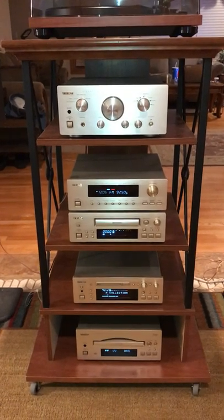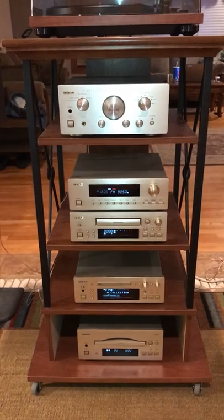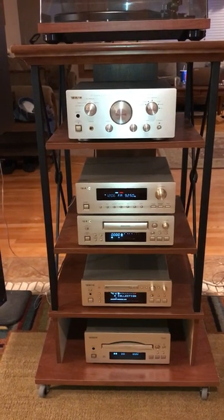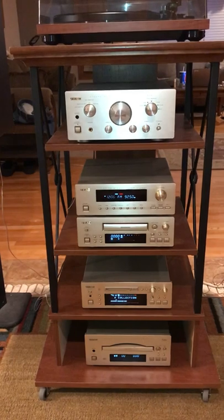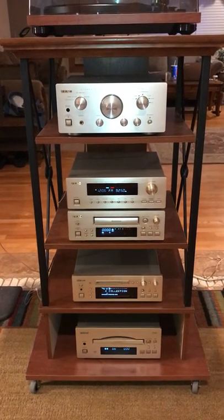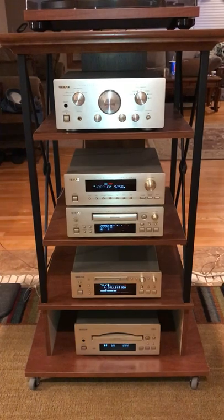I've had this system for a while. It's a mixture of both American and UK products. The UK products have 240 voltage, so I had to buy a step-down transformer to get them down to standard American voltages. The amplifier and the mini display are both UK models; the others are all American 120 volt.